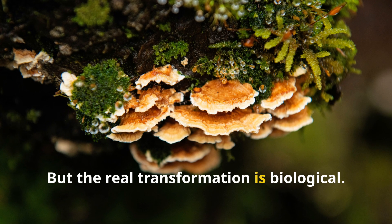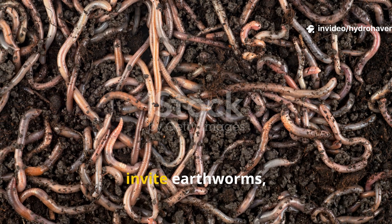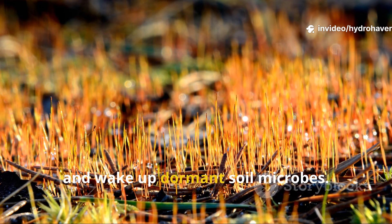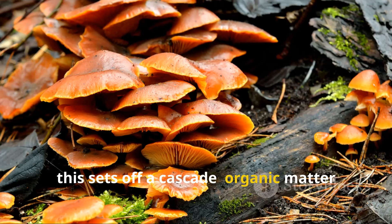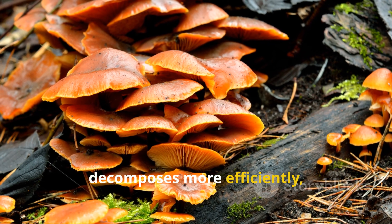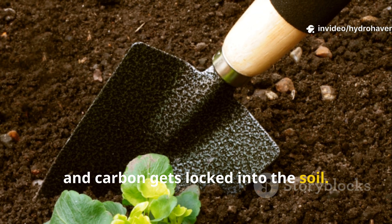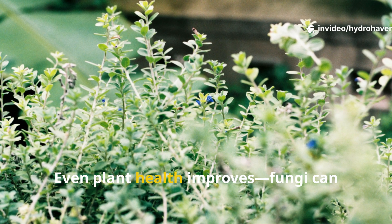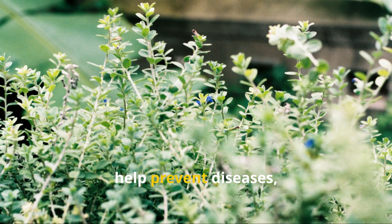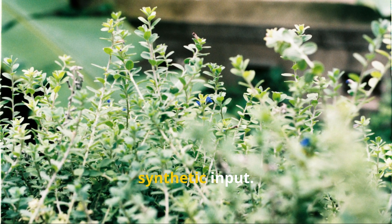But the real transformation is biological. Mycorrhizal fungi attract beneficial bacteria, invite earthworms, and wake up dormant soil microbes. Over time, this sets off a cascade: organic matter decomposes more efficiently, humus begins to form, and carbon gets locked into the soil. Even plant health improves — fungi can help prevent diseases, resist drought, and boost nutrient uptake without any synthetic input.